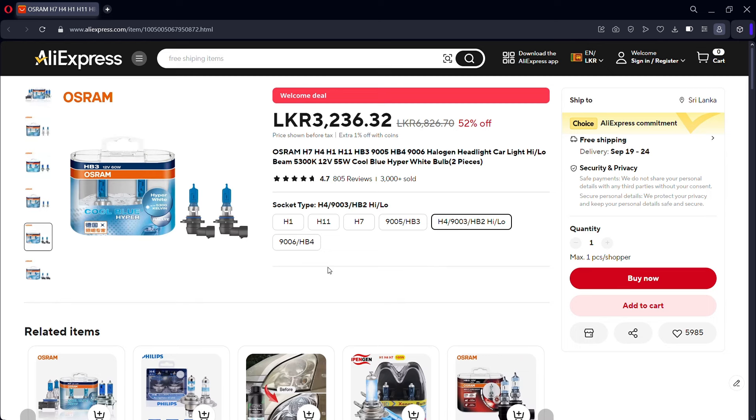I want to tell you — these are Chinese lights sold on AliExpress. There is no doubt that this is not a genuine German Osram light — it is made in China, not a super quality German Osram product.